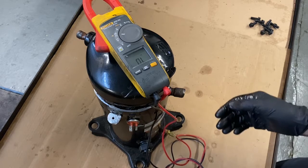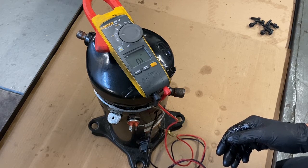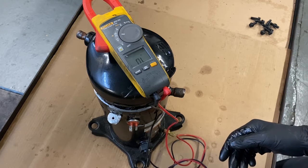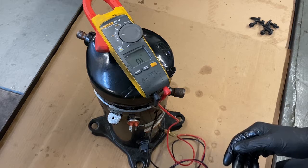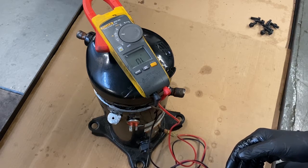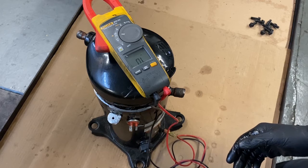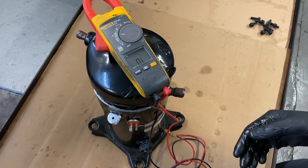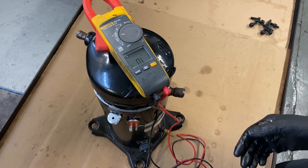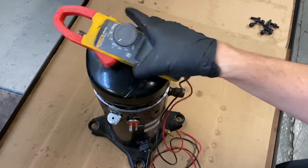That highest reading — 1.9 — would be your Start to Run. The next highest — 1.4 — would be your Common to Start. And the last one — 0.6 — is your Common to Run. When you look it up in Copeland Mobile there will be two numbers: Common to Start and Common to Run. That's what you match them up to. So this motor looks good. I haven't Hi-Pot tested it yet — Hi-Pot or mega-metering the compressor will check the leakage of current in the windings.